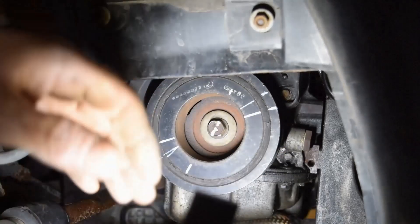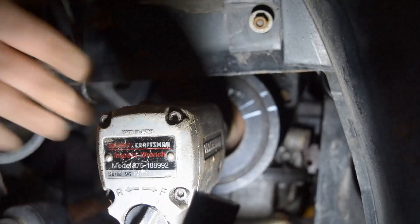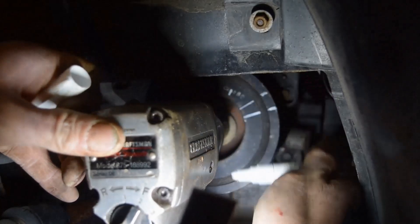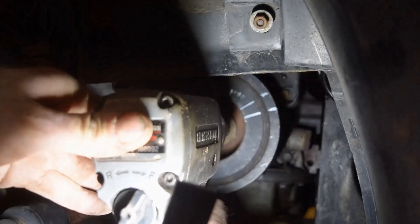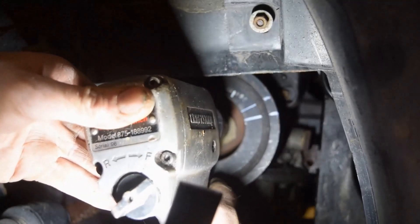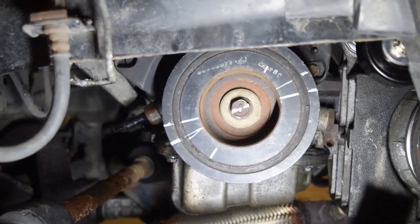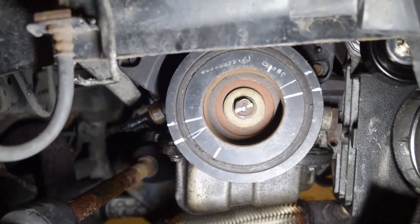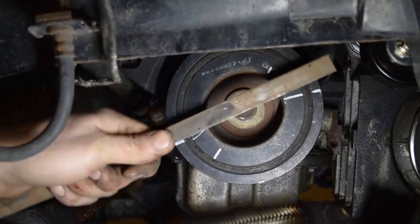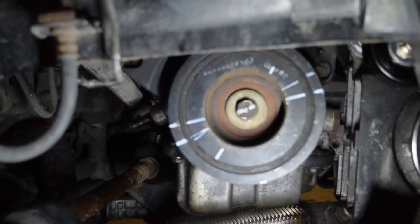Okay, here we go. I'm going to get the light out of the way. Not a bad idea to mark your socket where you're at now — you can give it an idea. Now look at it — I'm going a little farther than we had to go, just a little bit. We're a little over — about 32 degrees, let's just say. Close!